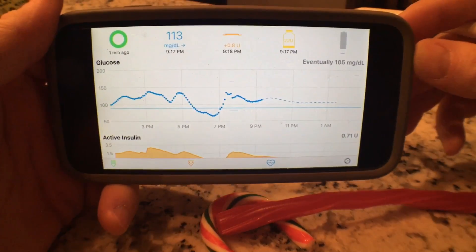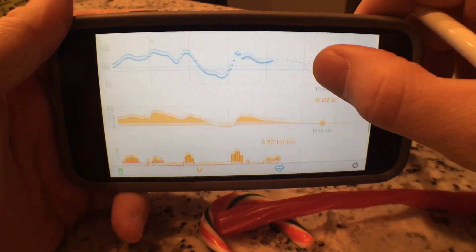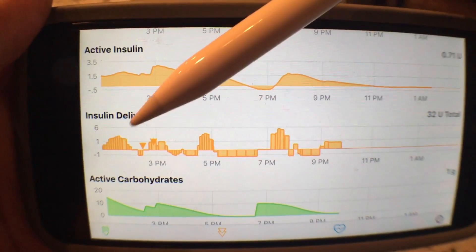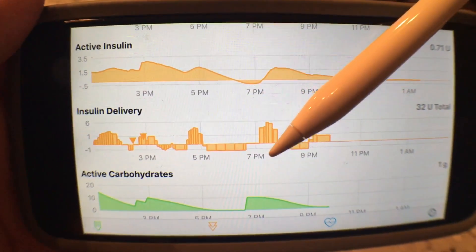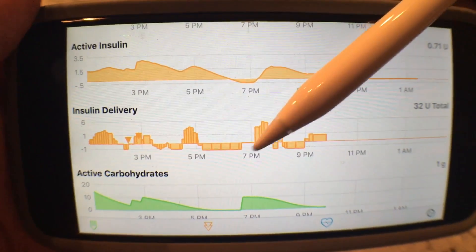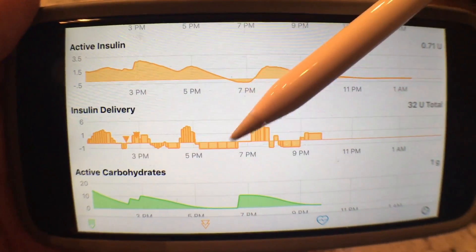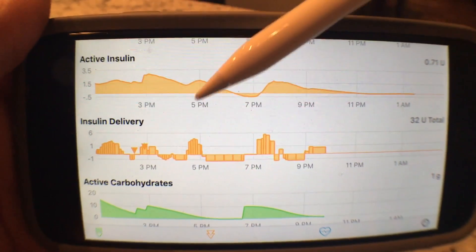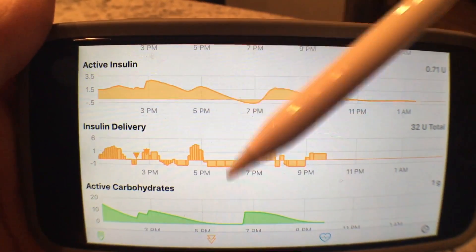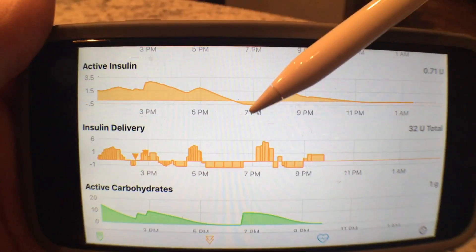And then this is your settings for Loop itself. If you rotate it sideways, you can see a much more detailed view. These two triangles — I gave myself a bolus of insulin, and the rest of this is actually a temporary basal. Anything here above the line means it gave a temporary basal; this means it suspended it. This area here is where I was actually outside doing yard work and leaves, and it noticed that, so it suspended the insulin so that I wouldn't go too low.